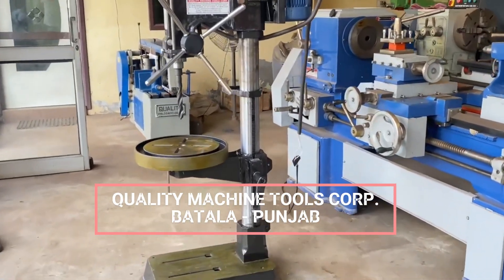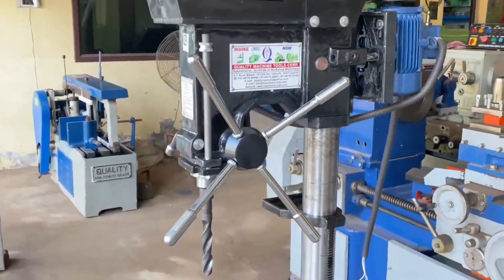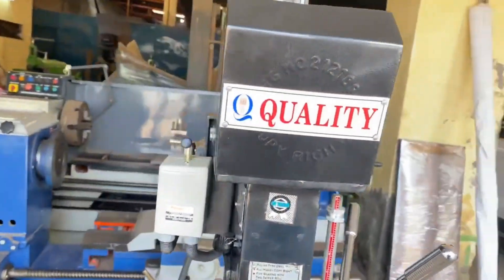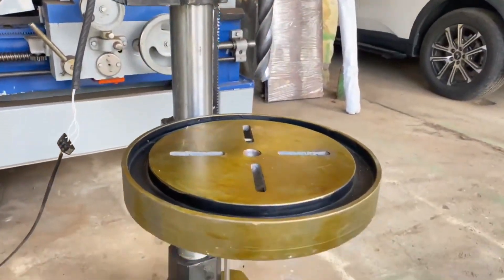Hello friends, welcome to our channel Quality Machine Tool Corporation. This is our first video on YouTube channel of Pillar Drilling Machine. We have been manufacturing this machine for decades but never posted any video on YouTube.